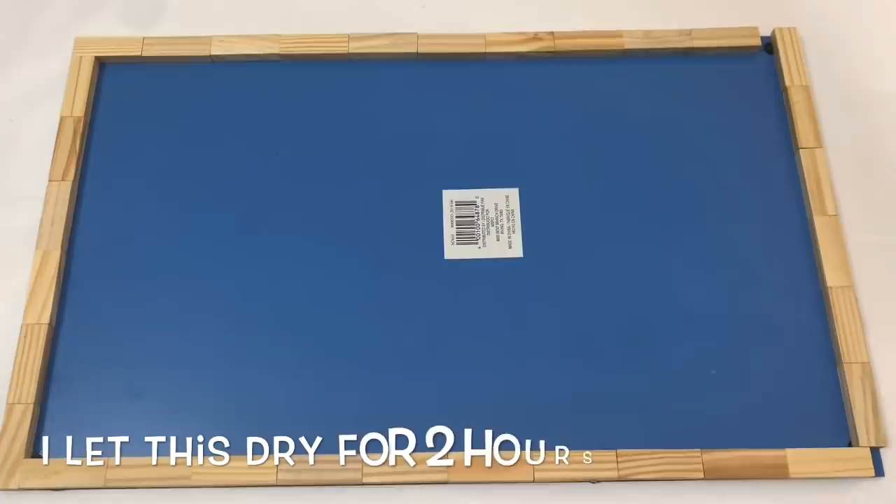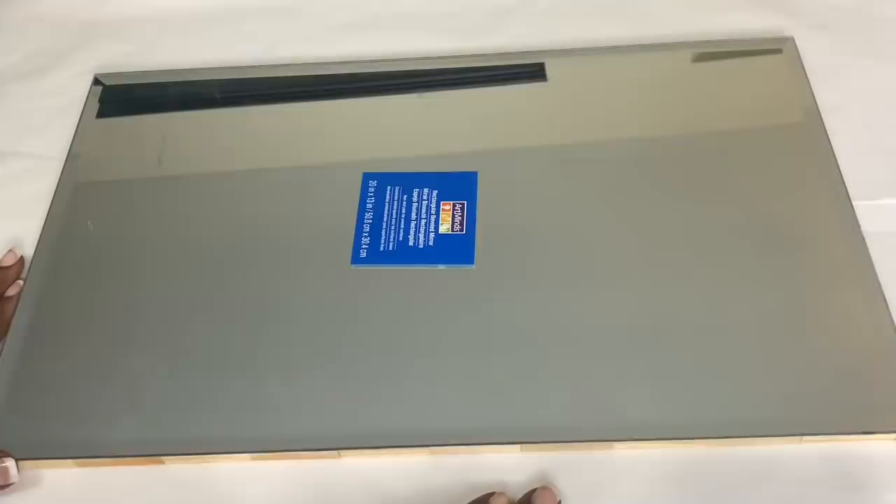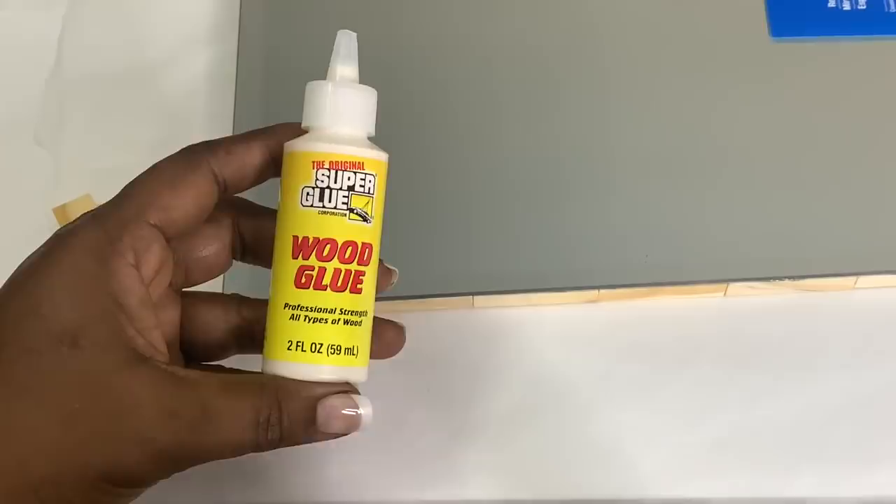The wood pieces aren't a perfect fit so I did have some small spaces on each side of the mirror, but that's okay. Two hours later I flipped my mirror over and I added additional wood pieces using some wood glue that I picked up from Dollar Tree.